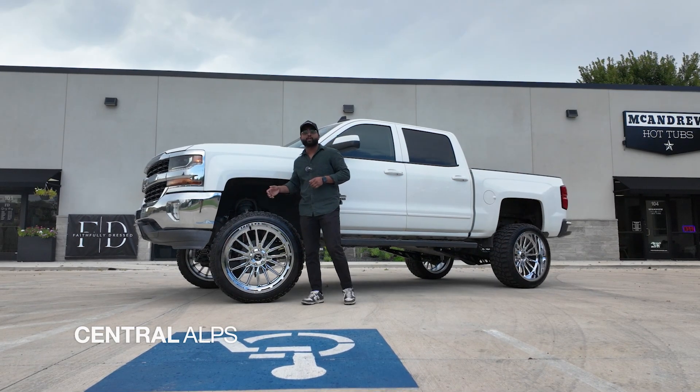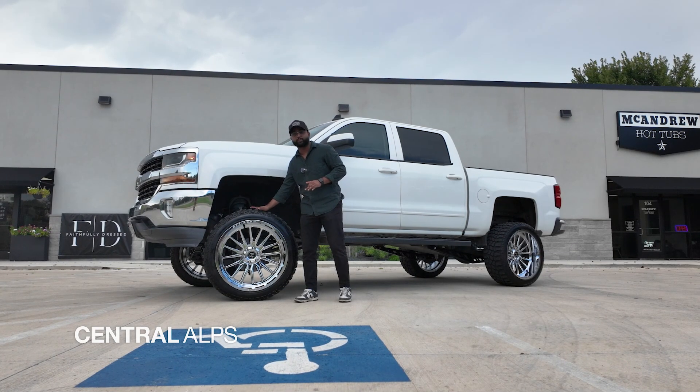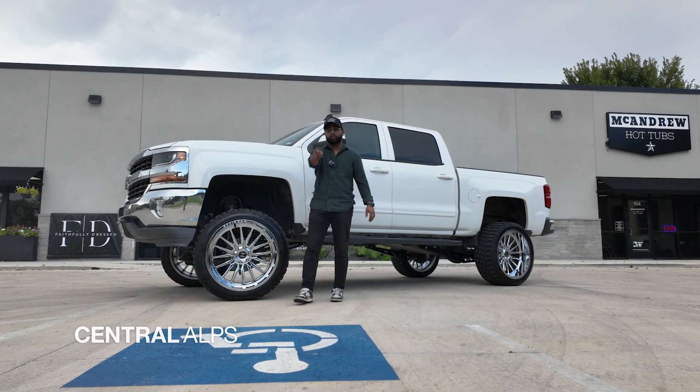And if you want to know what kind of kit we put on this truck, check out our walkthrough video where we explain what type of lift and what type of wheels and tires we put on this thing. And if you need your truck to look like this, give us a call at 833-268-2577. Central Ops in Dallas-Fort Worth.